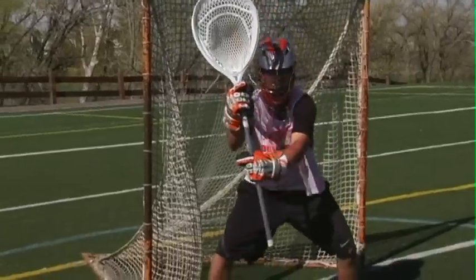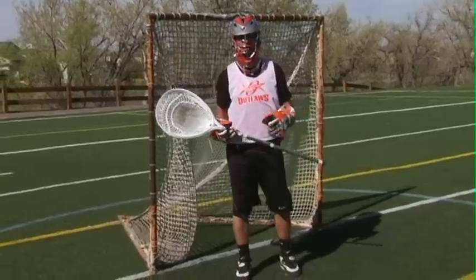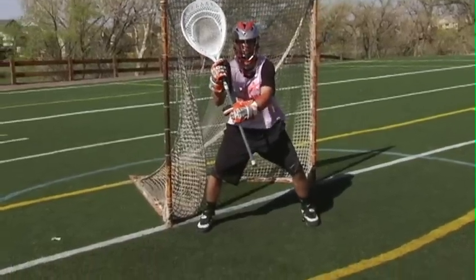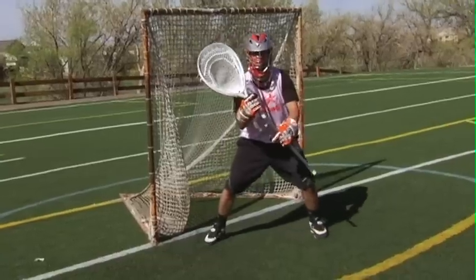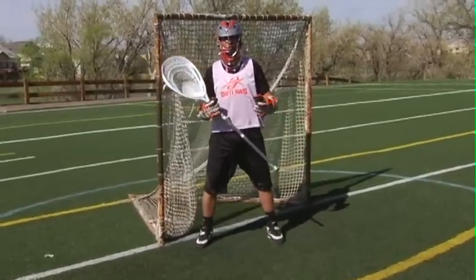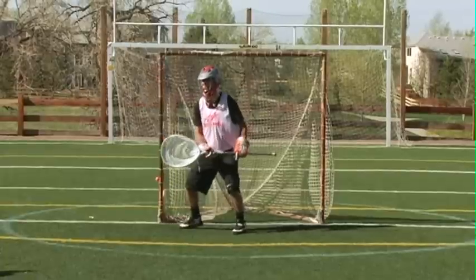It's really important for you as a goalie to get in a nice athletic stance and get set. Another thing I do as a coach when I'm warming up a goalie is I fake shots at them. When I fake shots, I like to see if they're moving before the ball is released. Sometimes when I fake a shot, his stick drops down low, or he does a false step to his left or his right. It's really important for a coach to work on this — make sure the goalie is staying as still as possible and then reacting to the shot.